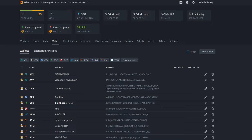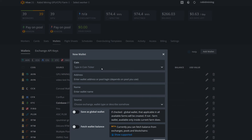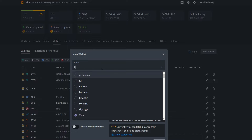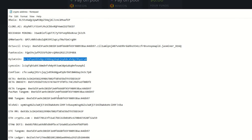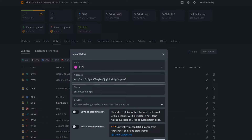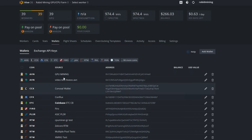Now let's set this up in Hive OS. Go to your Wallets and add your wallet — you only need your Kylo Coin wallet since the Lincoin wallet goes in the password field. Type 'KCN' in the coin field and Kylo Coin appears by default. Paste in your Kylo Coin wallet address, name it — I'm calling mine 'Kylo Coin Wallet Node' since I'm running the node wallet — then create the wallet.